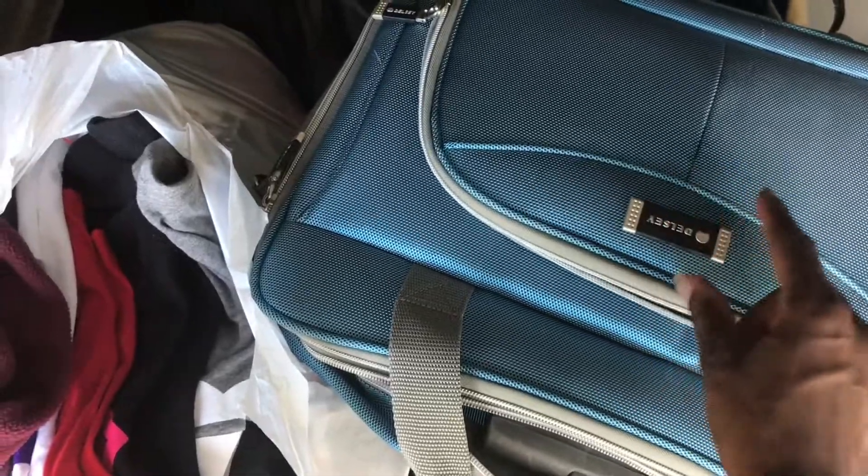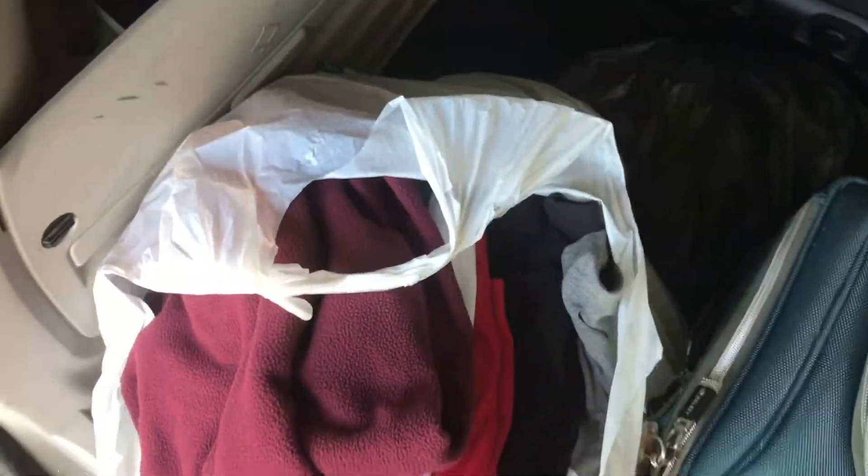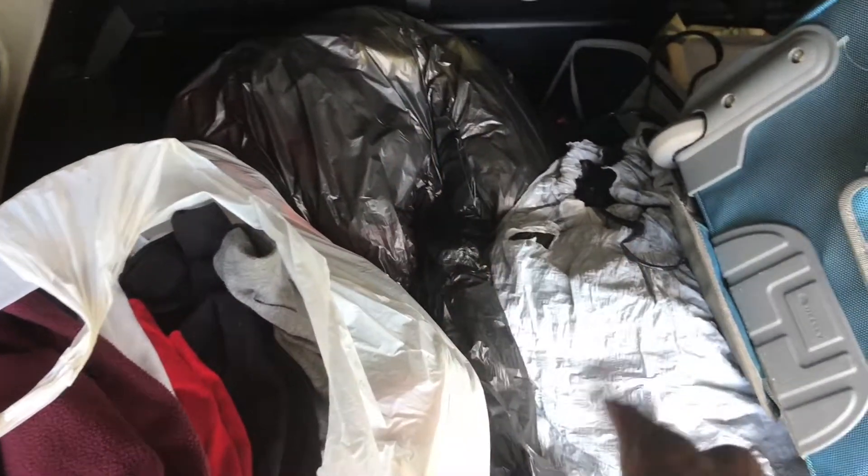This gym bag is in good shape, except that this part is off. So other than that, the gym bag is in good shape. I've got one, two, three, four bags of stuff. We've got t-shirts here, and we'll be getting rid of that.